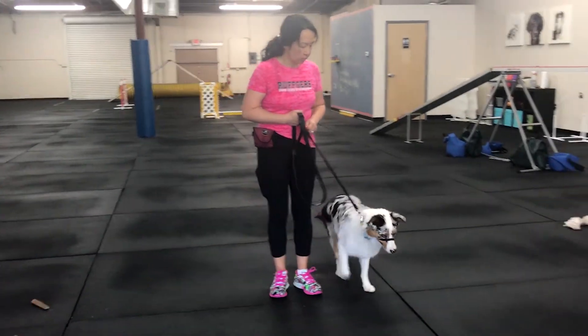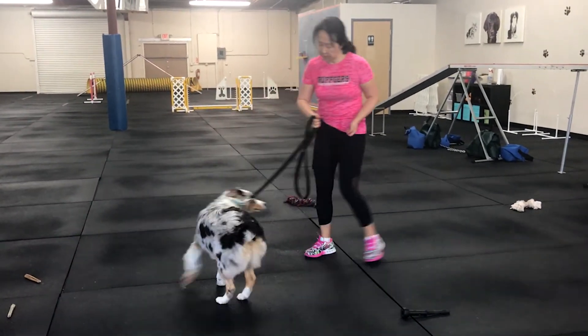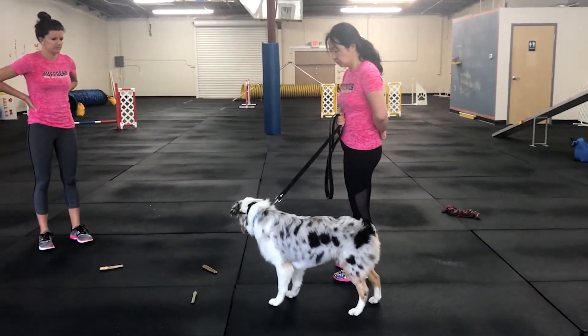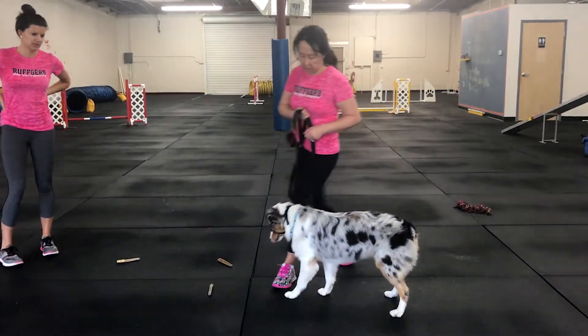She's rewarding out of the hand closest to the dog. Kona's having some problems with the tree. Yes — and she loves her bully sticks, we all know that.